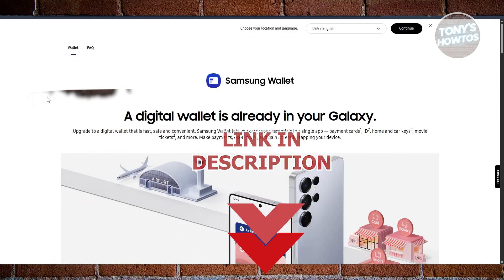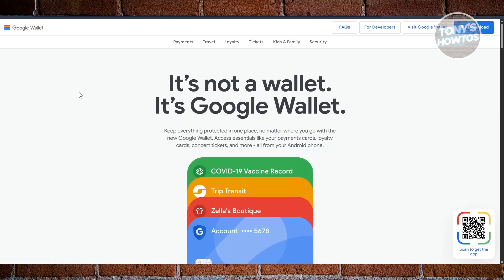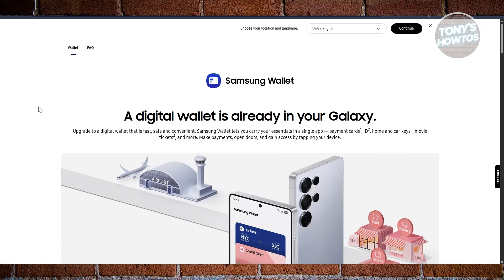You may be deciding between Samsung Wallet and Google Wallet and wondering what are the differences and what are the perks of using them. Well, in this video we'll be discussing those.